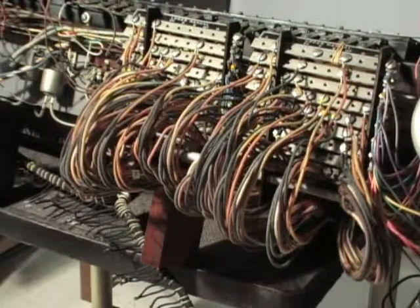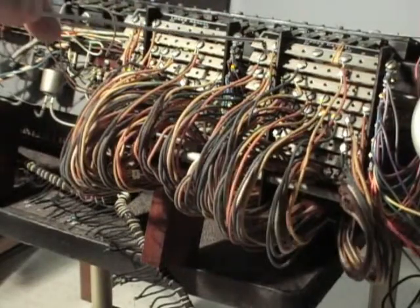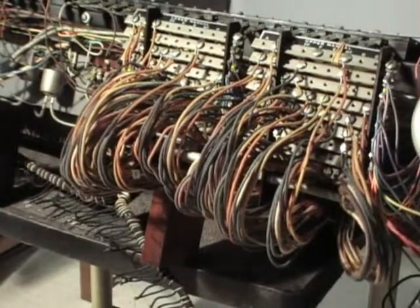Before we go any further, I want to mention that some of the older organs like the A model, the CV, the BC, BCV, and some that don't have the split vibrato will not have this broken down into two panels. It will be the same except these bars will be continuous all the way across, so don't let that throw you off. They're still going to be marked and they're still going to work the same way.